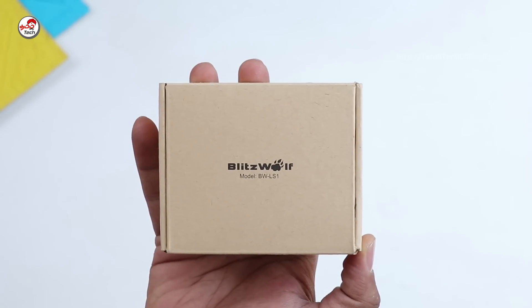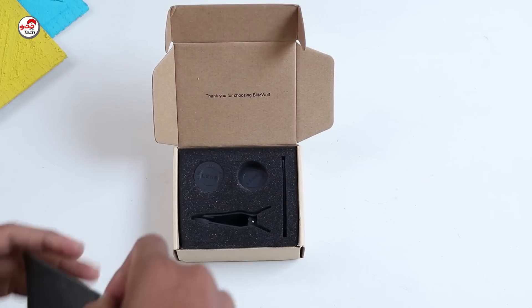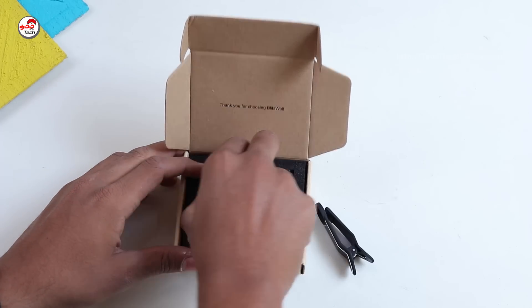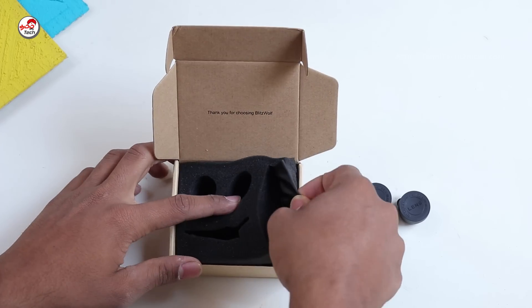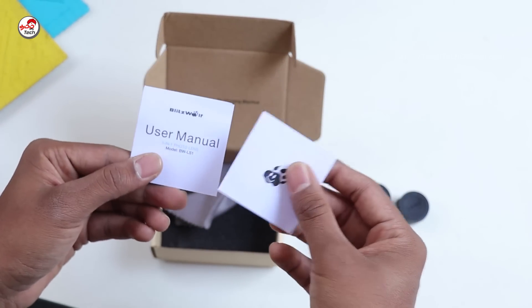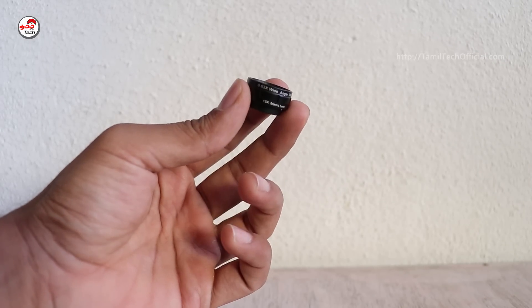The second lens box is BWLS1. There are two lenses in this box. One is a macro lens, and there are a lens clip and waterproof pouch included. These two lenses are very compact. One is a fish eye lens and the other is a macro lens, along with a wide angle lens.